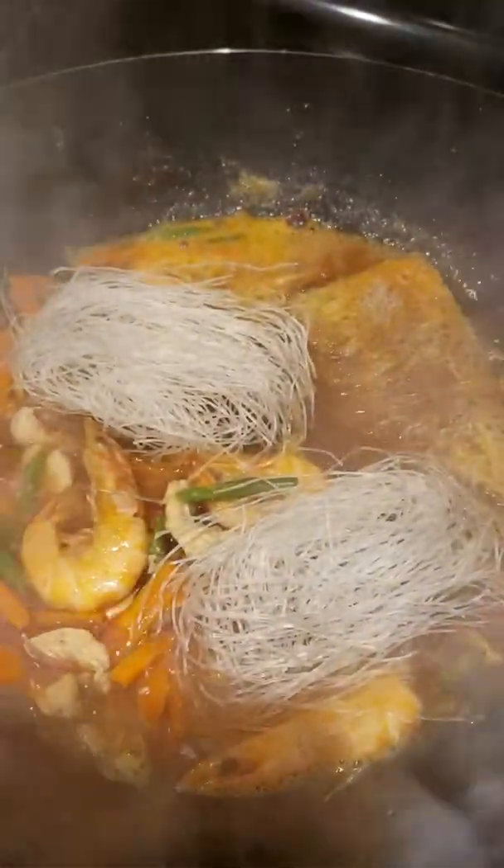So we're gonna taste if this sauce is okay. If it's lacking, add half a tablespoon of sugar.